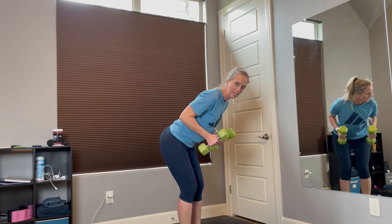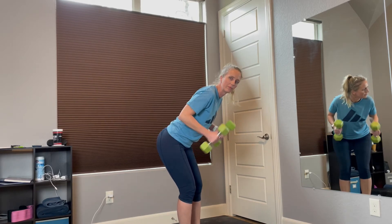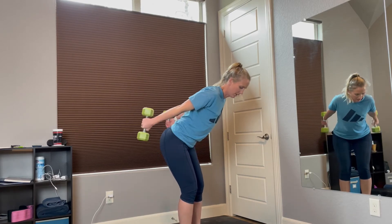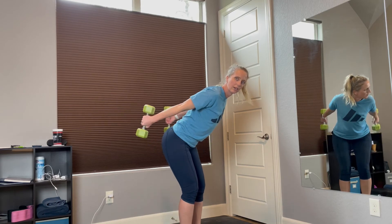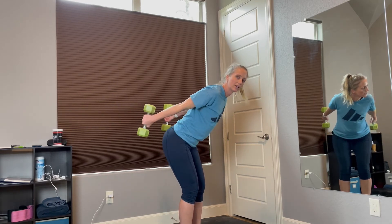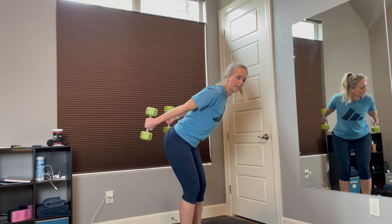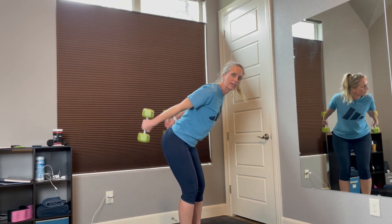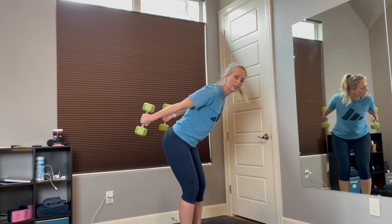Ready? Go. 1, 2, 3, 4, 5, 6, 7, 8, 9, 10, 11, 12.